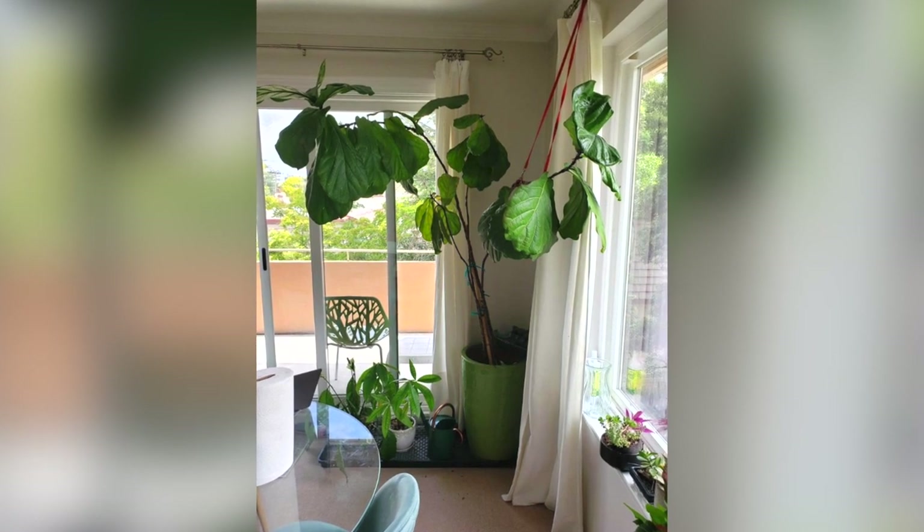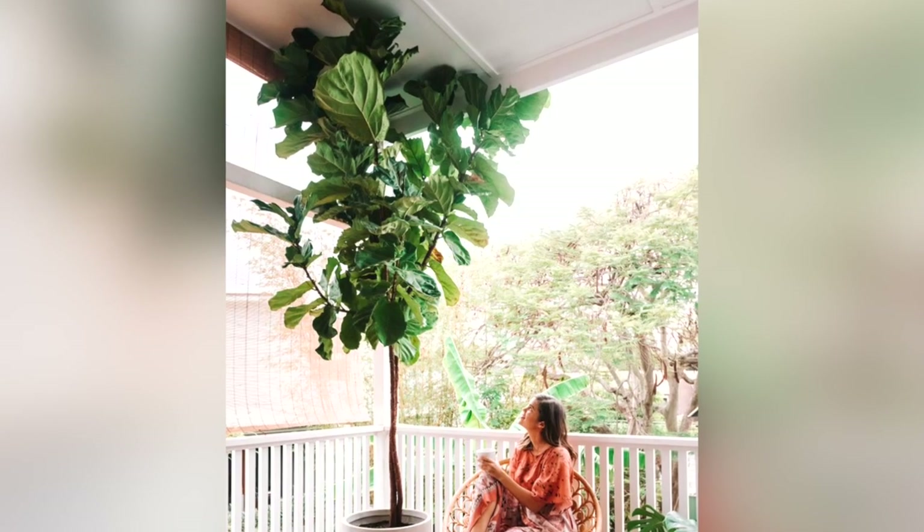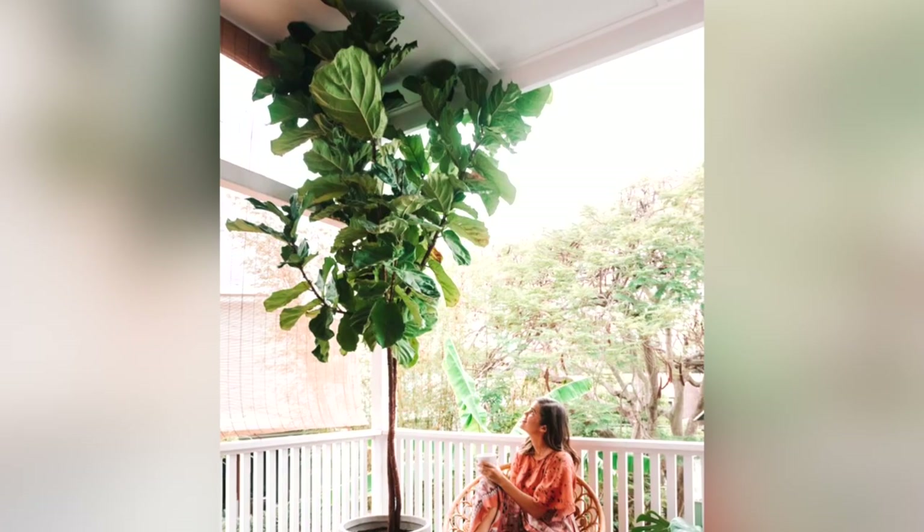What can happen is it grows too tall too fast and it gets top-heavy, so a lot of times you'll want to fix your leggy plant by making it a little more compact, a little more bushy, with a better shape.